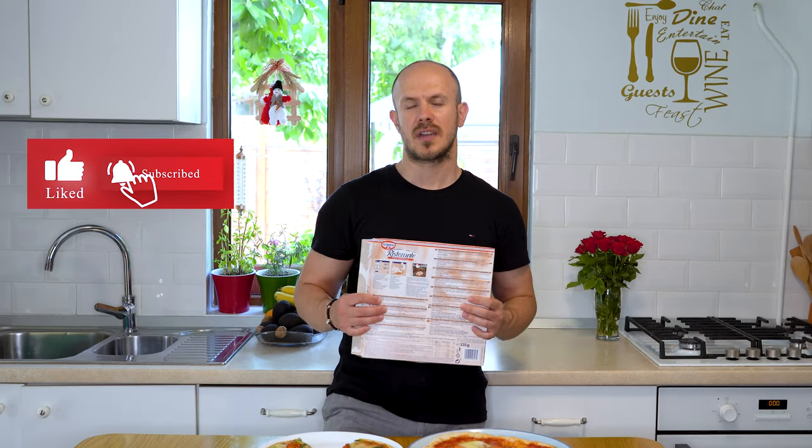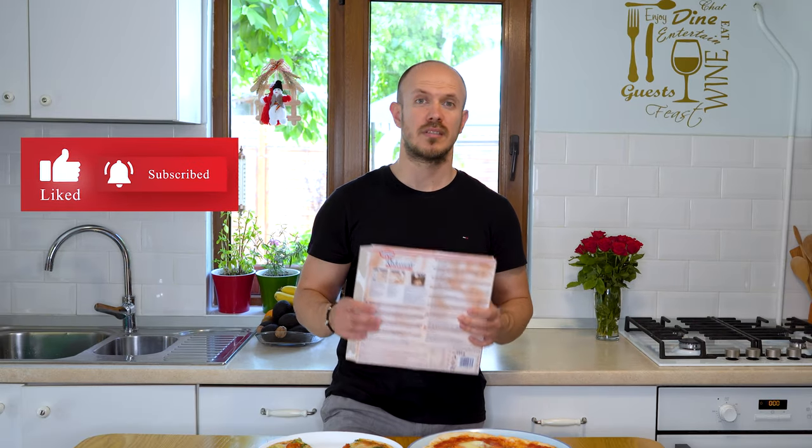Please tell me in the comments below which one you like best. If you like this video, please subscribe to my YouTube channel. Until next time, I wish you all the best — take care, have a delicious day, bye!